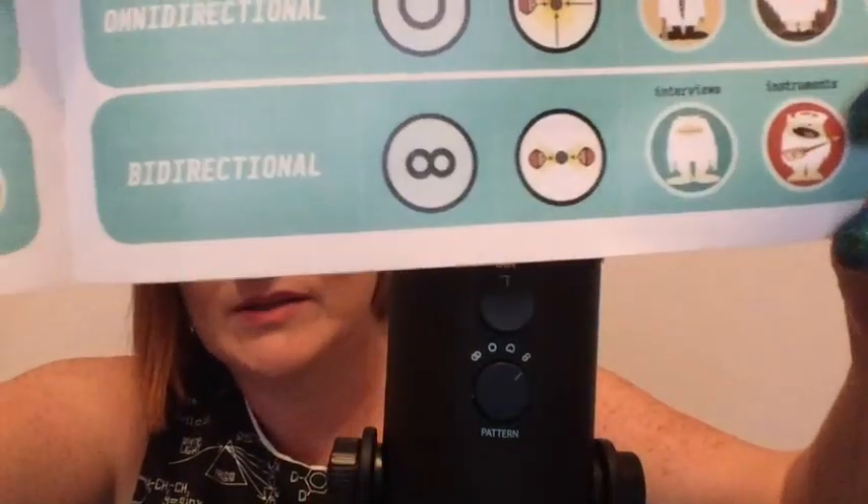Then we have the bidirectional. Let's make sure I turn it the correct way. Bidirectional means it's going to come from both front and back, so you should be able to hear me because it wouldn't matter which side. But I'm wondering if I play with it - like if I turn it side to side, if I go like this - this side is picking it up over here and then this side is picking it up over here. I'm going to see if it makes a difference, whether it comes in different ears.